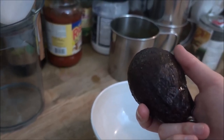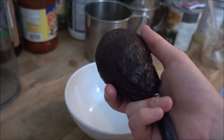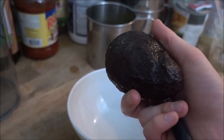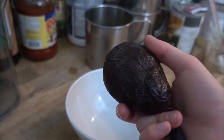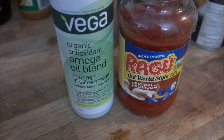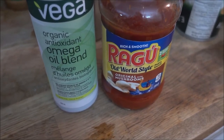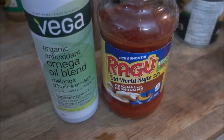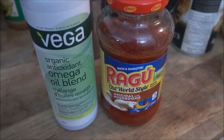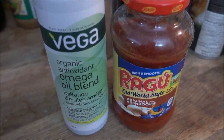I always try to add avocado to each of my meals so that I can get a wonderful dose of that healthy fat that avocados contain, and to help me enjoy my vegan ketogenic diet. I'll also add this omega oil from Vega and this tomato sauce on top of my pierogies and vegan tofu bacon when they are ready. The tomato sauce is just for a little bit of extra flavor, and the omega oil is for, well, omega oils.